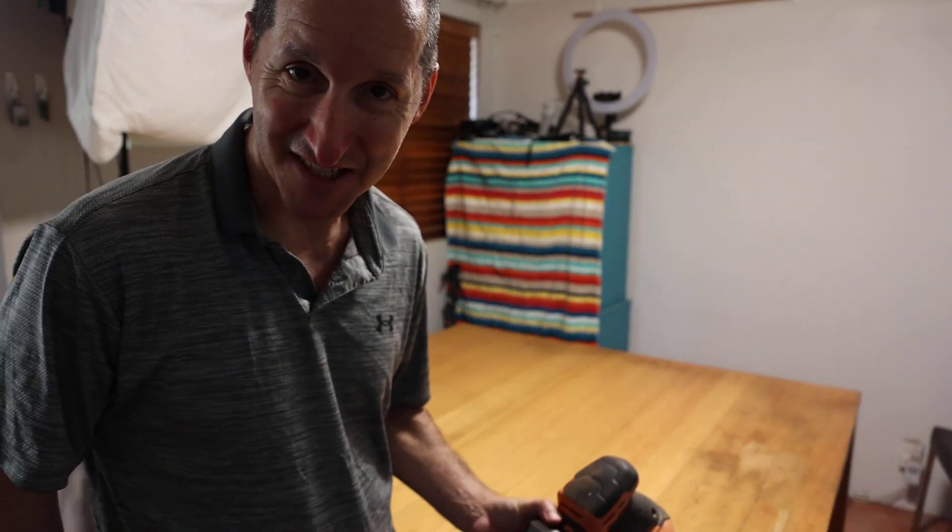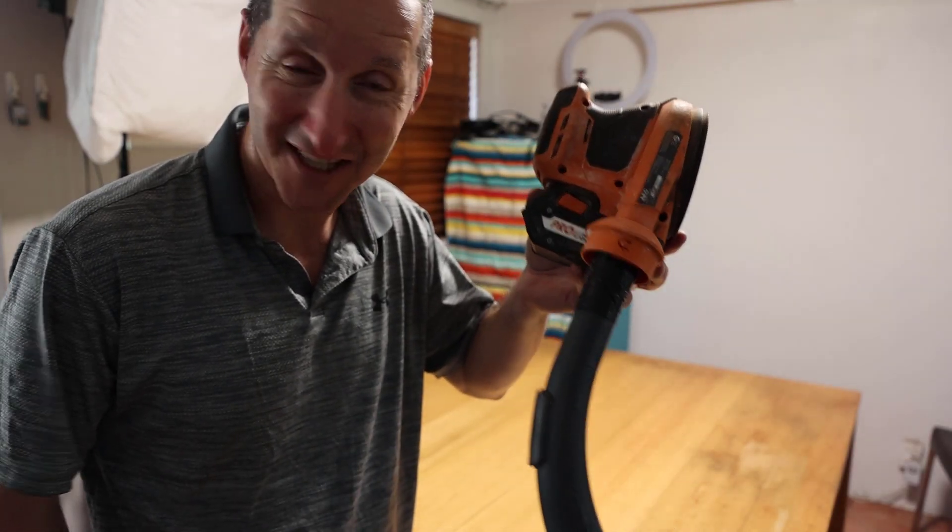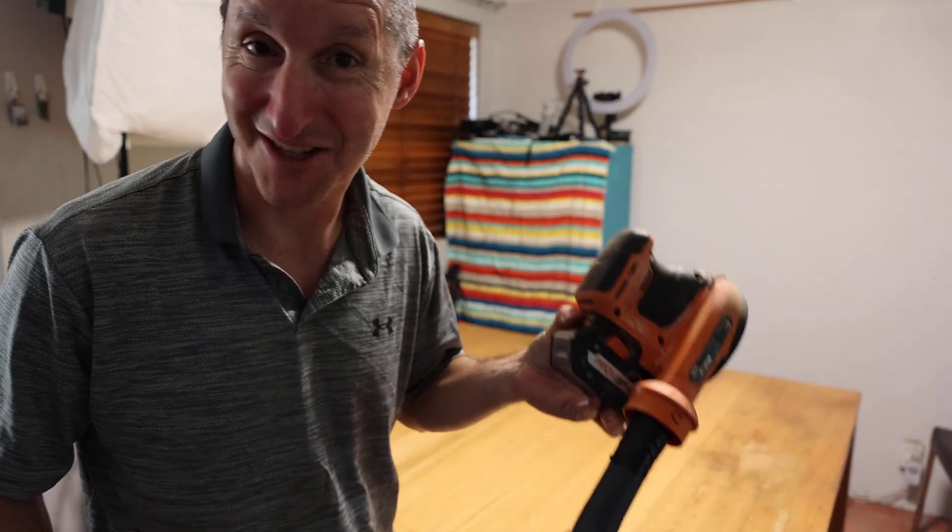Okay, time to sand it back. I've gone for the lazy man's dust suppression technique — I've gaffer taped the vacuum cleaner to the sander. Let's hope it works out.